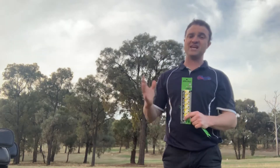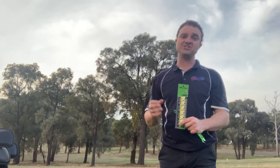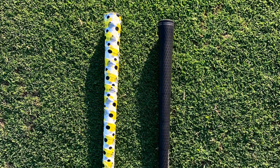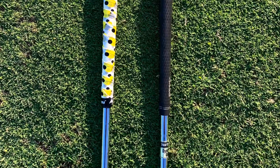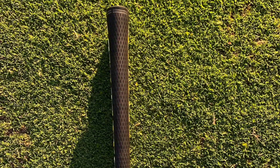They're also softer on your hands and easy to apply. The only thing which I think is interesting is that when you put the overgrips on compared to a club without overgrips, it does — because it's over the grip — essentially become a little bit thicker. So, how would that affect my playing?